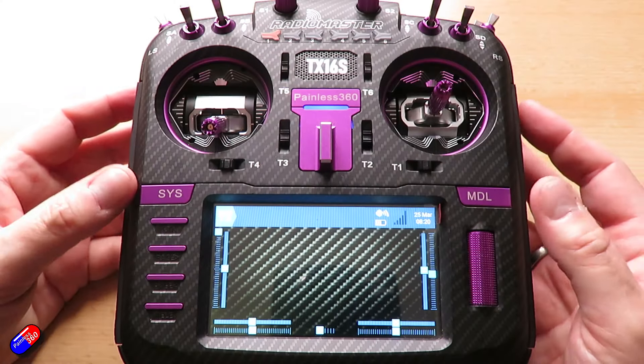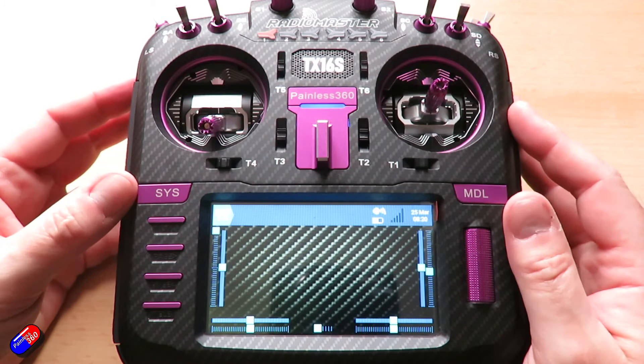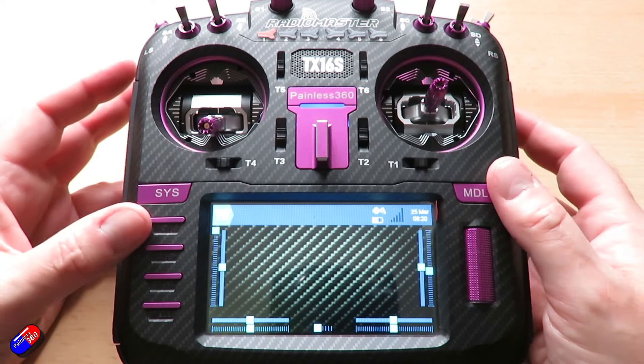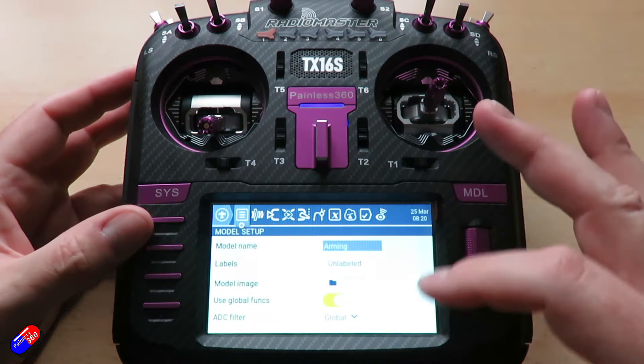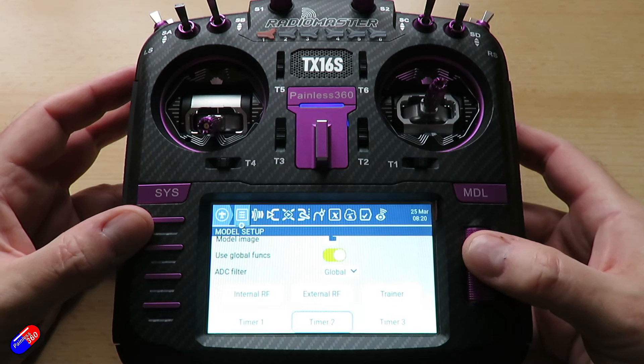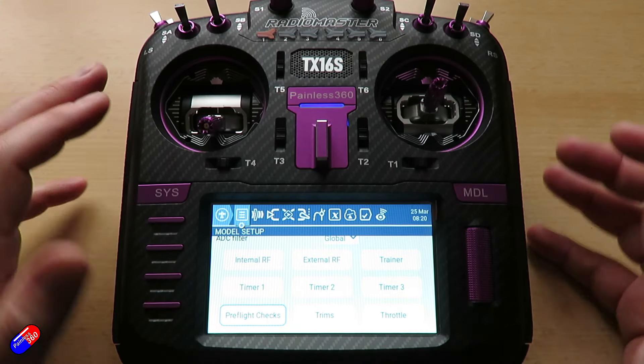What we have to do is in the model setup — model by model — tell the radio where that CRSF stuff is. If I press the model button, this is the first page. If I go right the way down, we can see that it has internal RF and external RF.